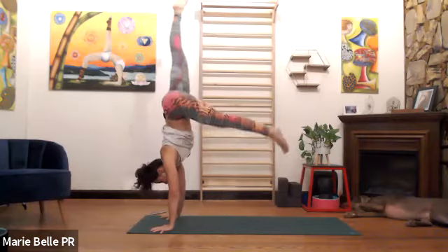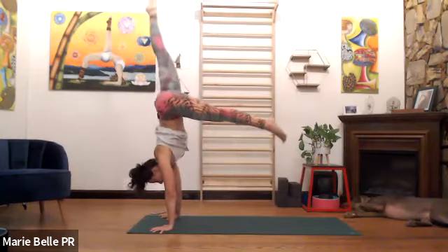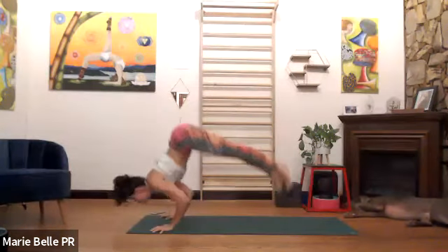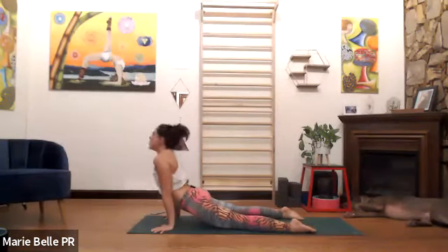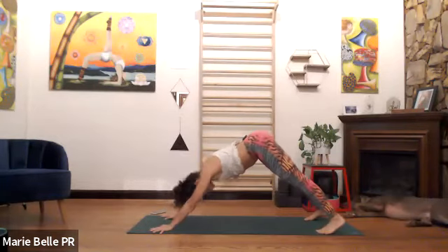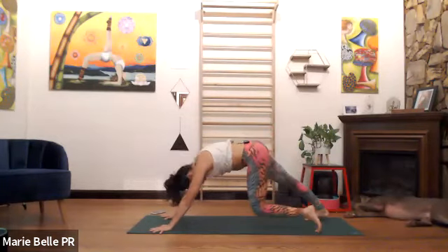Last one — how do you find chaturanga? Find it. Exhale, bring it back. Inhale, wide. Exhale, bring it back. Downward facing.